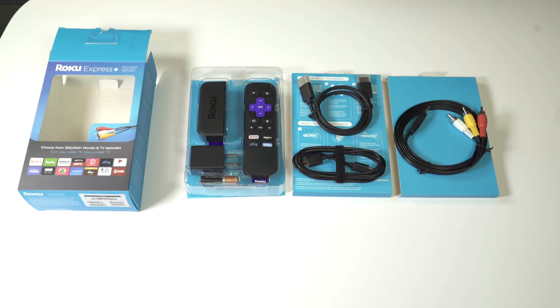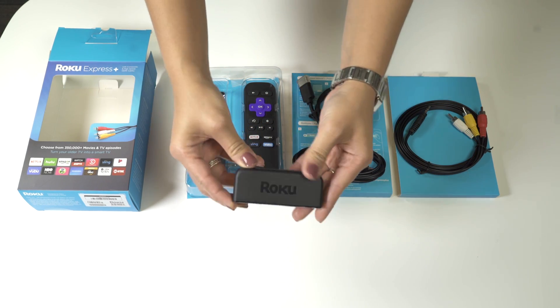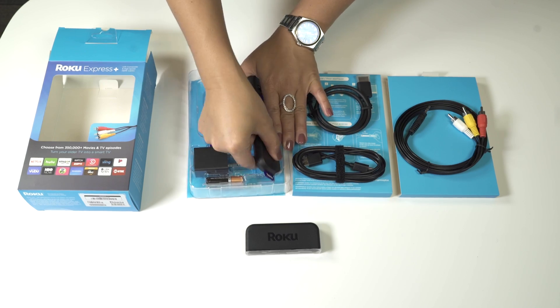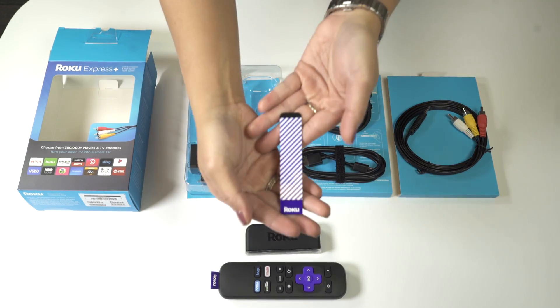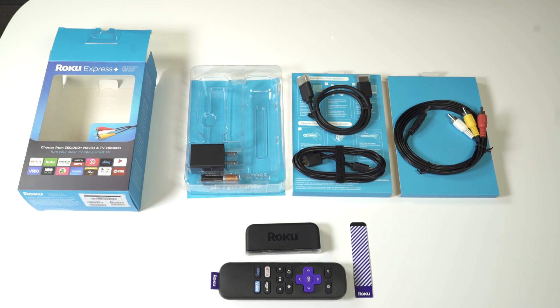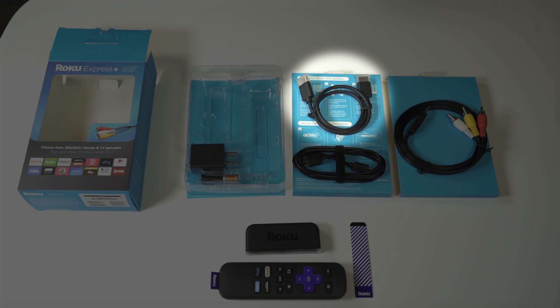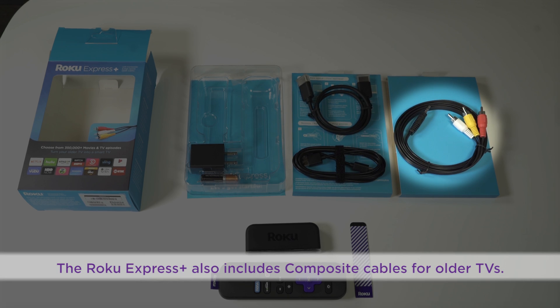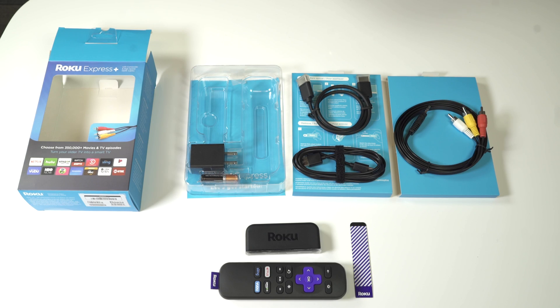Congratulations on your new Roku Express! Everything you need to get up and streaming is in the box. Inside you'll find your Roku Express streaming player, remote, adhesive strip — which you'll want to set aside for now, we'll get to that part later — power adapter, micro USB cable, HDMI cable or composite cables if you have a Roku Express Plus, batteries, and quick start guide.